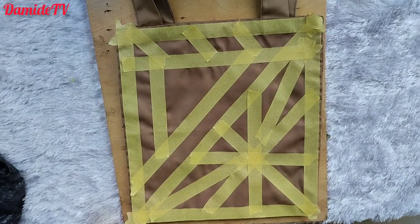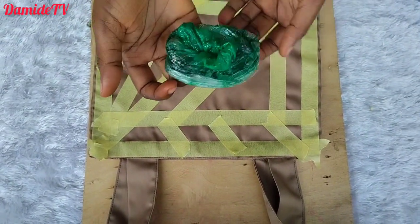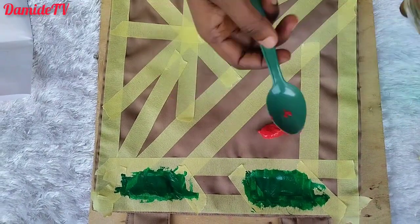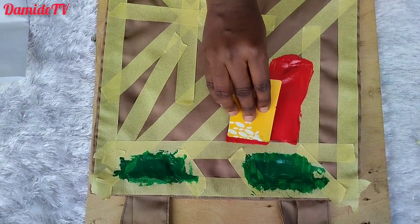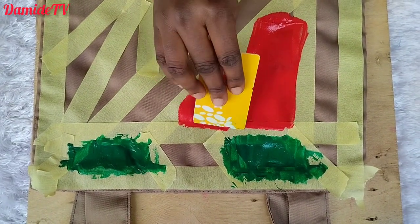I've been carrying the bag and a lot of people love it. People ask if it's vinyl or something else, and I say no — it's just fabric painting, like screen printing, but done by hand with an improvised spatula, as you can see.